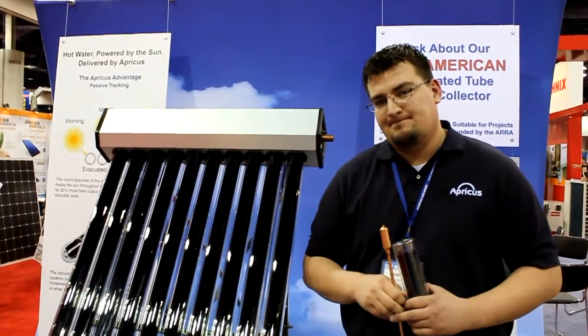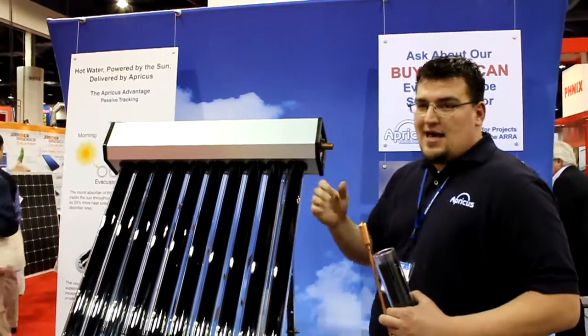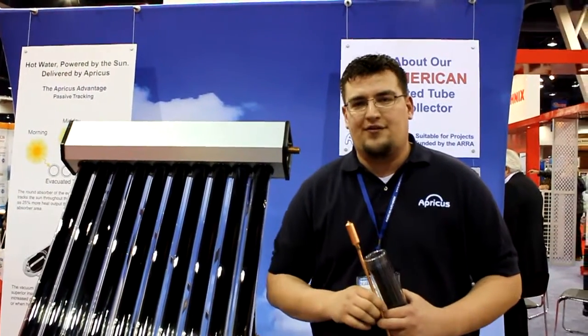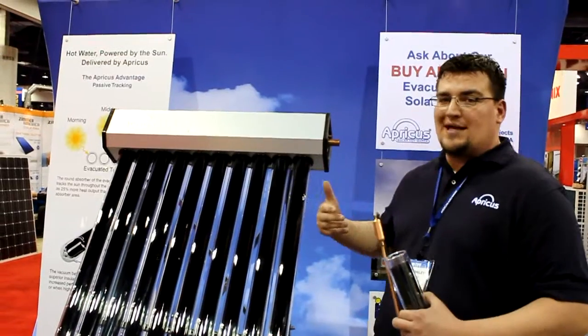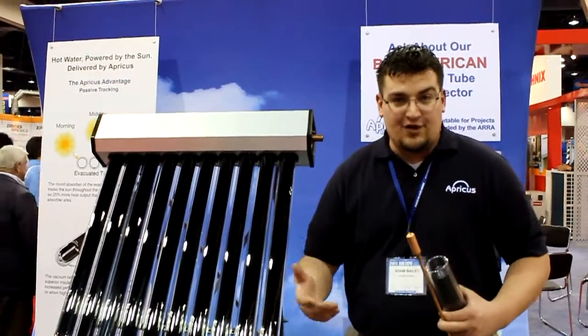This all comes down to a tank in the house? Certainly. Once the water leaves this collector, it goes down into a storage tank. There's a pump station typically, and there are several different configurations. You can use a drain back system, wherein the water is pumped through the collector only when the energy is needed, or a glycol system using antifreeze to keep it from freezing.